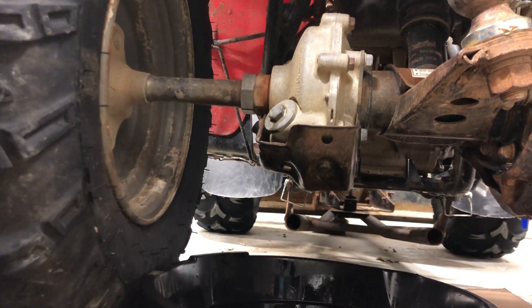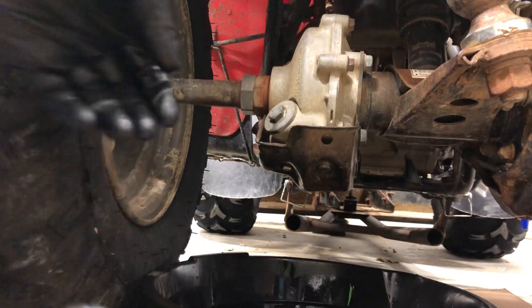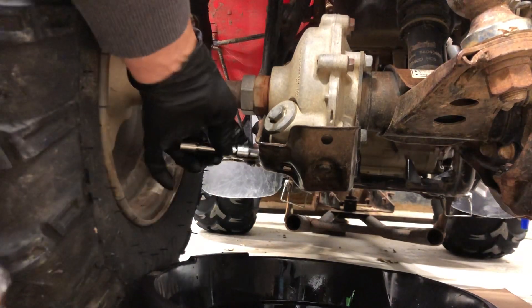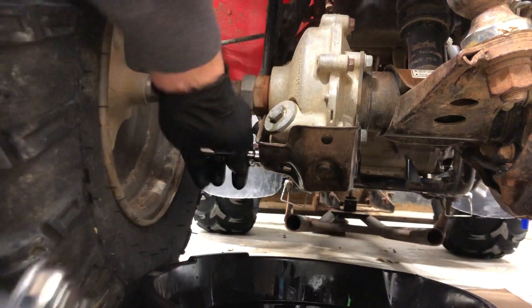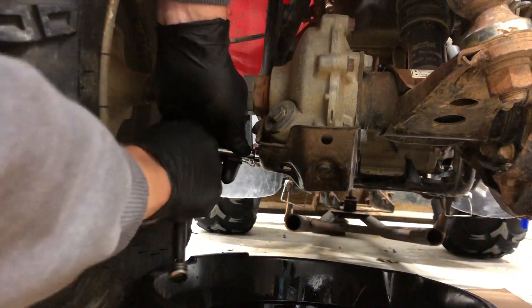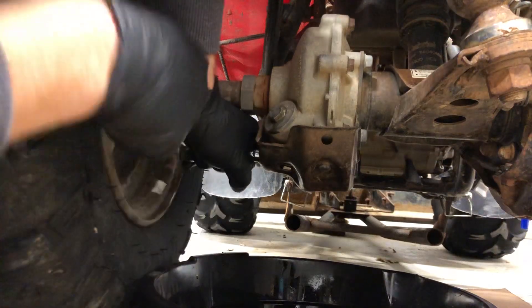This is a quick video to show you how to change the differential oil on a 94 Honda 300 series. There were a bunch of videos out there that were trying to do too much at once, so I'm just going to show you quickly how to change this gear oil. There's a 10 millimeter bolt in the side — you don't even have to remove the skid plate that's over that differential.